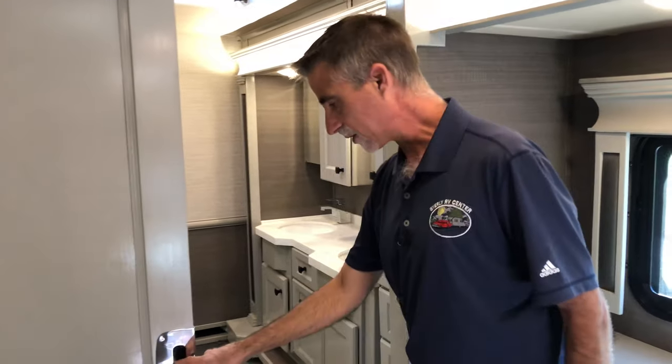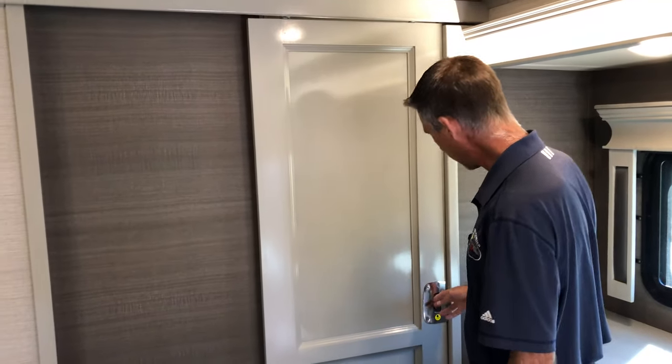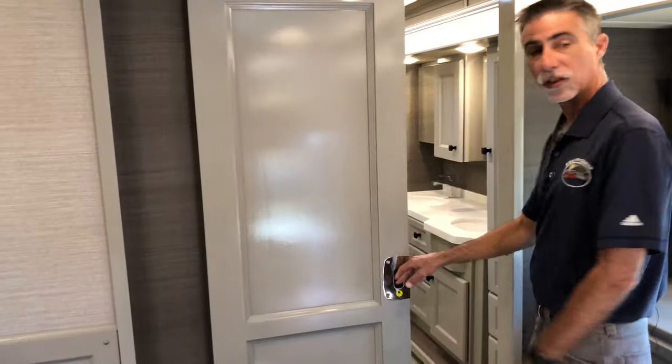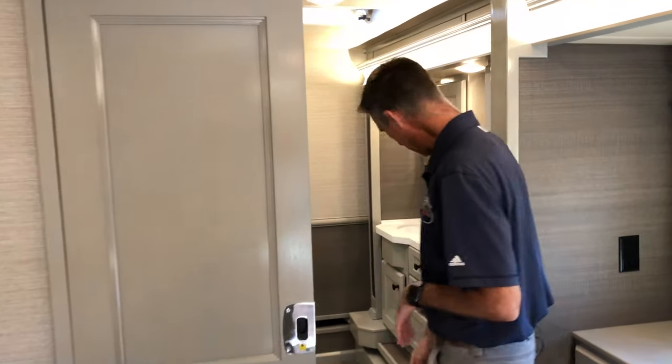Even the doors — this door latches in the open or the closed position, with the idea that if you forgot to latch it and you took off, the first turn you make, it will latch and it won't be banging around.